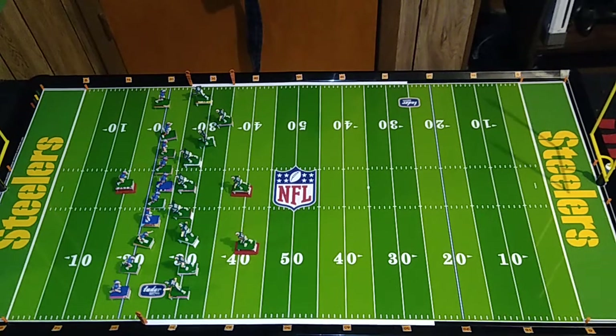Let's jump into this obvious pass scenario here. The Bills are in an empty backfield and the Dolphins have a dime formation rolling here. I'm going to keep the Nickelback and Dimeback stationary. Jim Kelly is going to stay stationary in shotgun right now as well. Here is the snap.